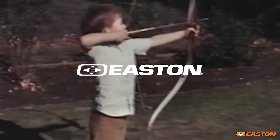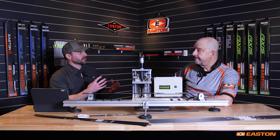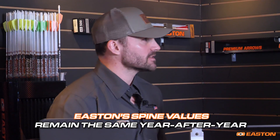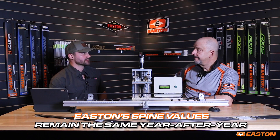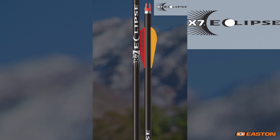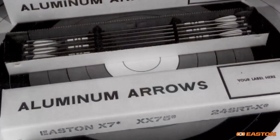That is one of the things that makes Easton stand apart for more than 100 years. When you buy that Easton arrow your first year starting out with archery, in year one through year five, if you purchase that next dozen of arrows, we can assure you it's going to be the exact same quality, the exact same stiffness in that spine. That means that the Easton aluminum X7 that you buy today has the exact same spine as your grandfather's X7s from 1964.